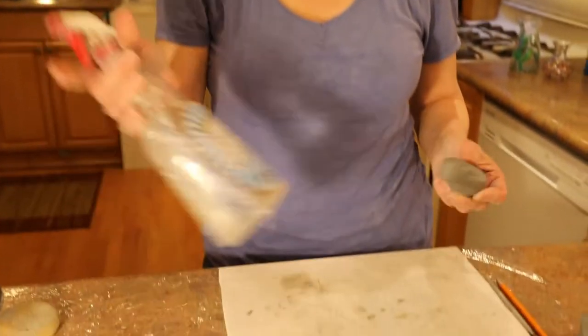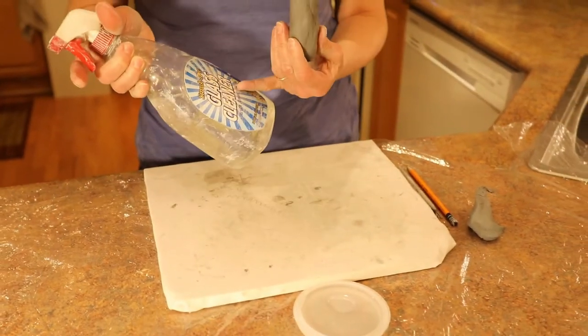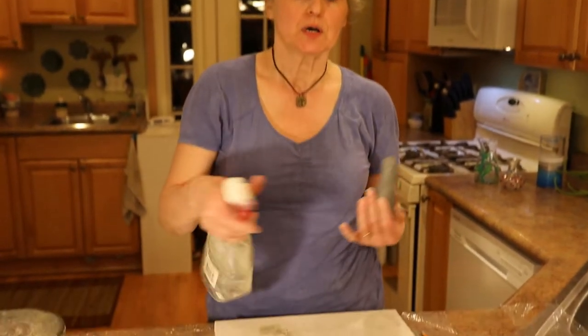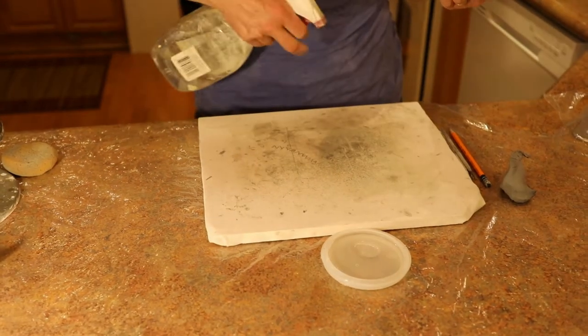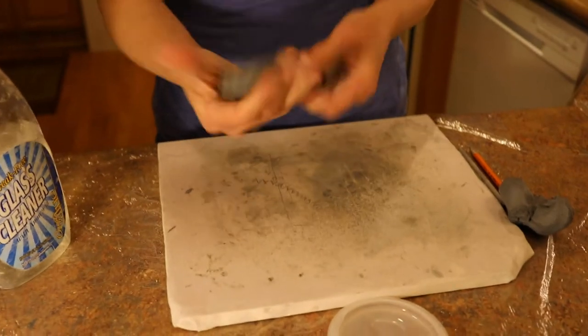Hi, I'm going to make an ornamental peace sign with my earthenware clay today. What I'm going to do first is spritz the canvas-covered board. If you have any old cleaning spray bottles, or a plain bottle that you use with water to spritz plants or shirts while you're ironing, that can be used to wet the canvas on your board.